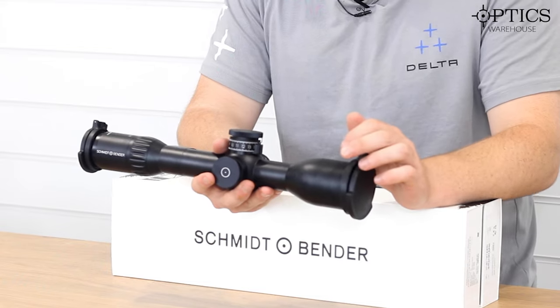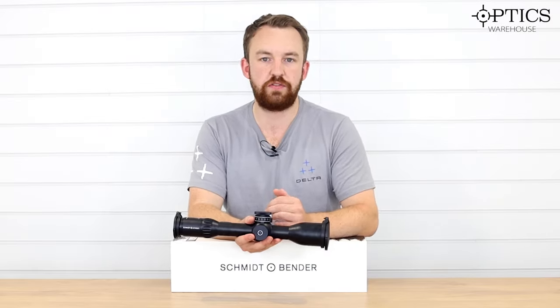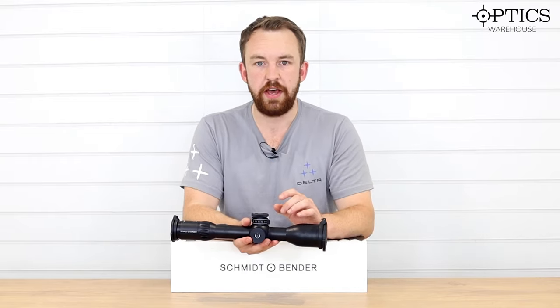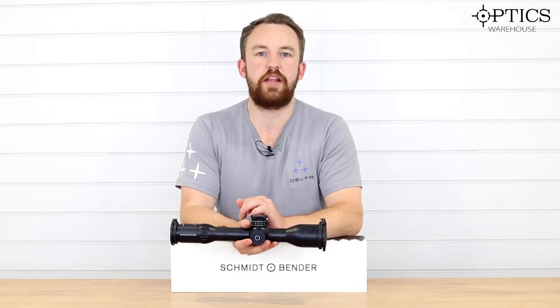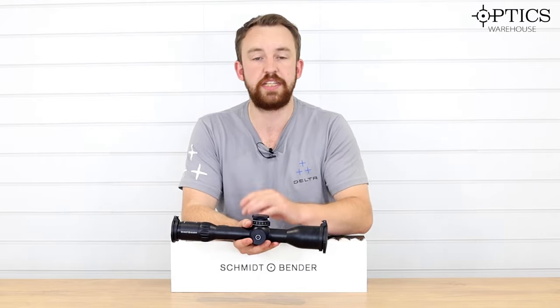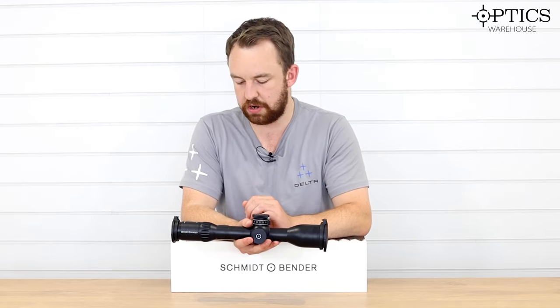It is a 3-21x50, so the 3-21 obviously allows you to be quite versatile for closer and further targets, with the 50mm objective allowing you to put low profile mounts on there while still getting a high 90s percentage in terms of light transmission through the actual scope itself.